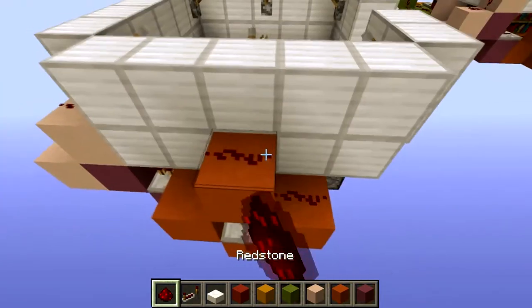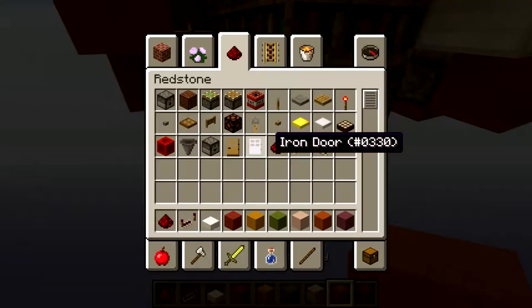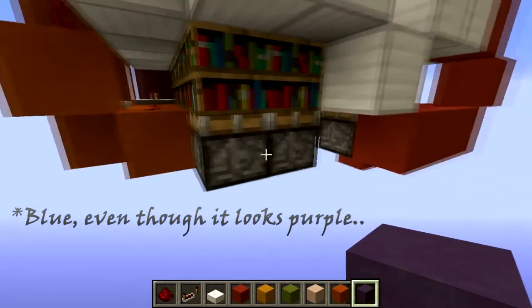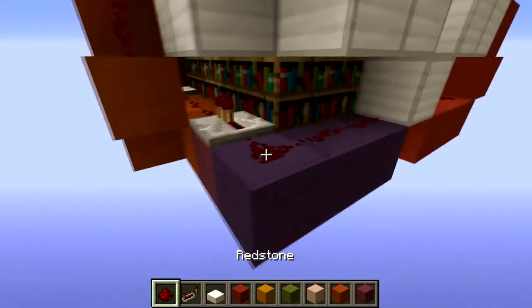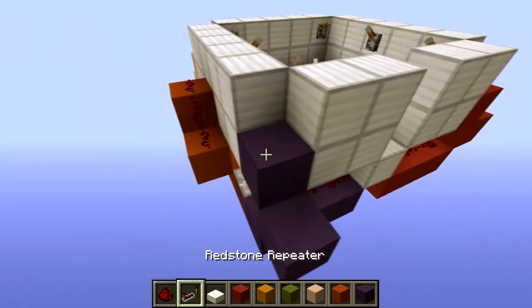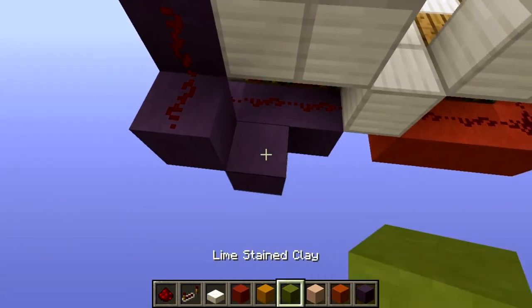Place redstone like this with a sort of a hole in the middle, and we're going to place a repeater like this with two redstone dust — so everything will be powered. For the last bit, the purple line, we're going to place blocks just like this, a repeater in between, blocks like this, and then up like this.